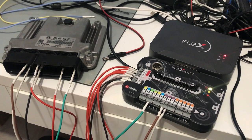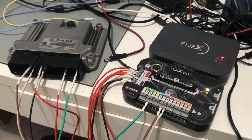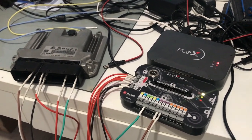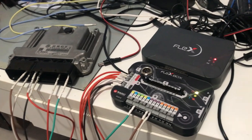Here we have a simple example — we're using Flex to read an EDC16U34 from the VAG group using the GPT mode, the bench mode as they call it. It's pretty simple.